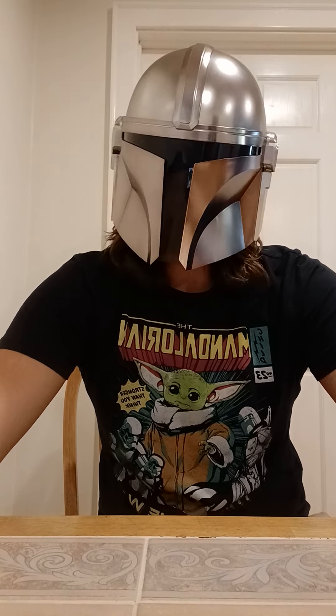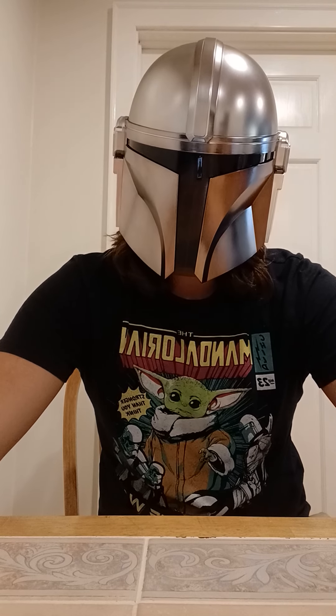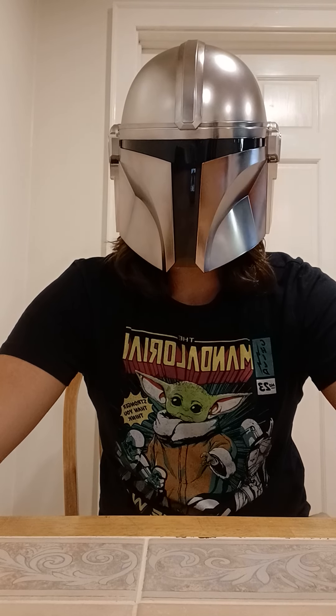Hey guys, it's Grand Admiral Thrawn, and today I'm doing a review of a figure in person. This is something I haven't done in a while, so I'm glad to get back to it. Anyway, today's figure is Peacemaker, from the DC 7-inch scale figures.